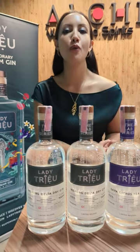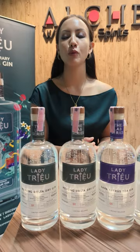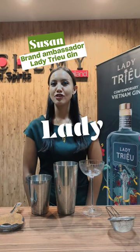This is Lady Chu, a gin brand from Vietnam. This series was made with botanicals from a different region of Vietnam to explore those flavors. Lady Chu was a real-life Vietnamese feminist icon who fought against the invading Chinese to protect her country. Our brand is inspired by her independent spirit and strength.